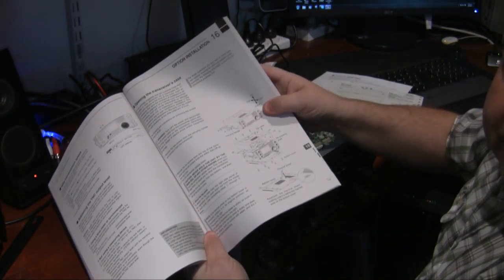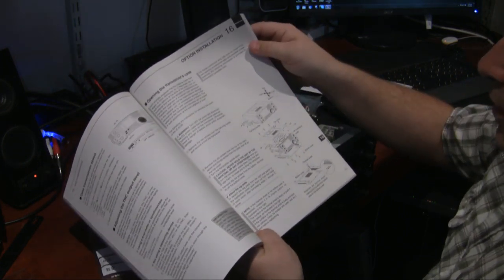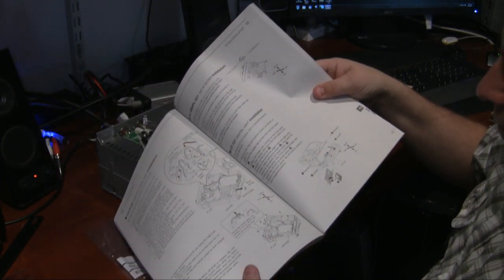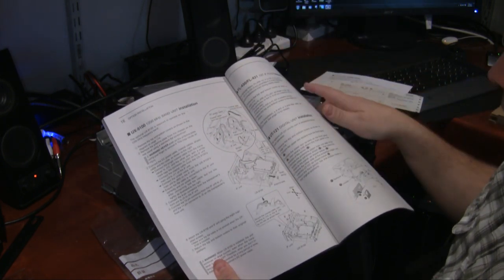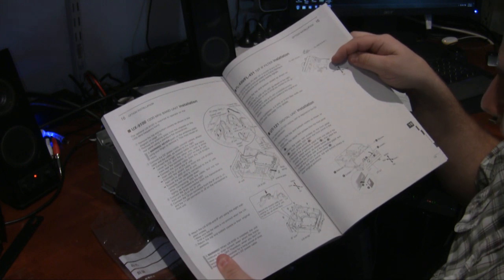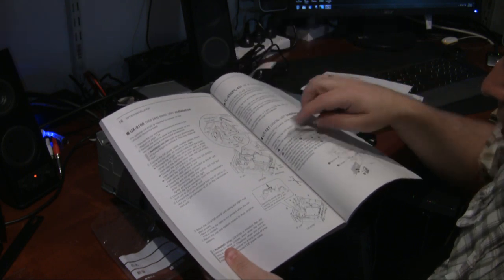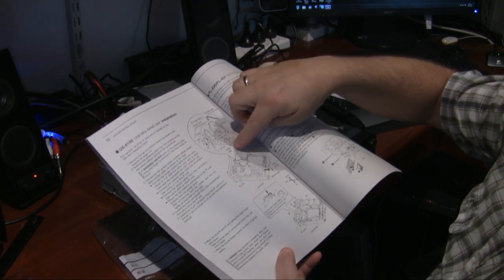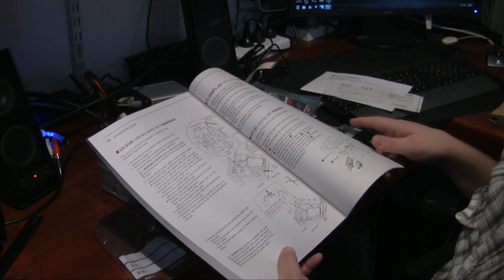All the optional installs are in the manual on page 174, which is Chapter 16 — the optional installs section. It tells you how to get the transceiver apart, and here you can see the UX9100 installation details. Installation covers how to put the filters in and also the UT121 digital DSP unit. It's pretty much a case of connecting the board in, connecting the right cables, and screwing everything down.